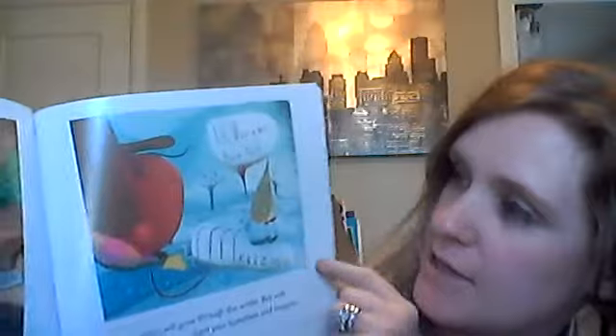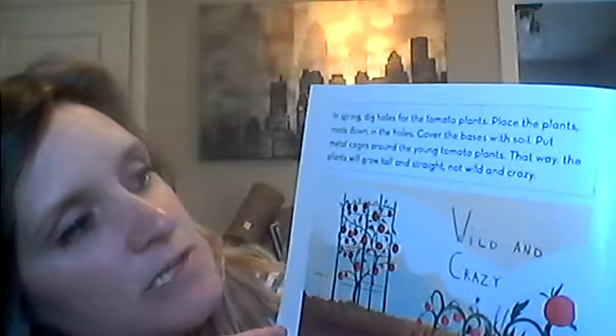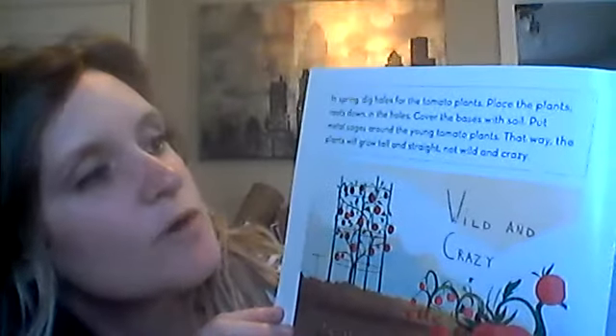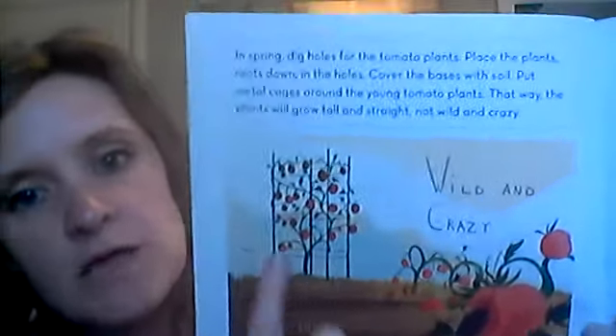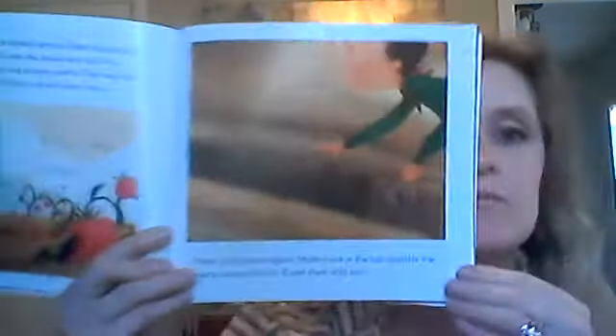What a nice brisk day — freezing! So the plants need different things. They don't always need sun to grow. Sometimes in spring, dig holes for the tomato plants. Place the plants' roots down in the holes and cover the bases with soil. Put metal cages around the young tomato plants so the plants will grow tall and straight, not wild and crazy. Wild and crazy tomatoes — and these ones are growing tall and straight. Next, plant the oregano. Make a line in the soil, sprinkle the seeds along the line, and cover them with soil.